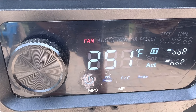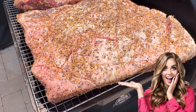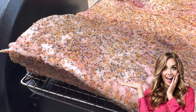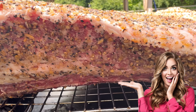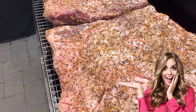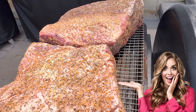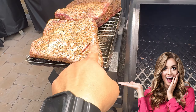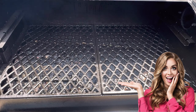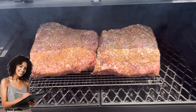We're at 251 degrees and have been running steadily for the last 15 to 20 minutes. Take a look at these two beautiful beef ribs — great marbling right along the edges, looking gorgeous and nicely seasoned. They're ready to go into the smoker for a beautiful smoke sauna.